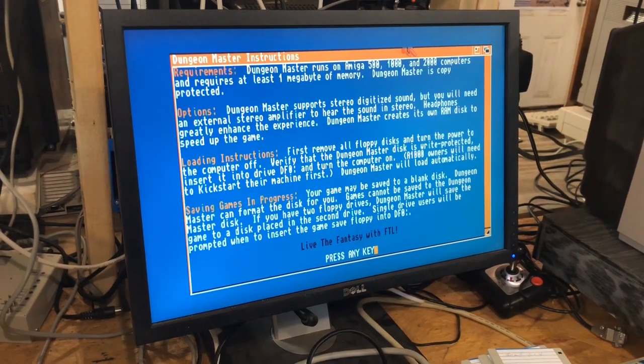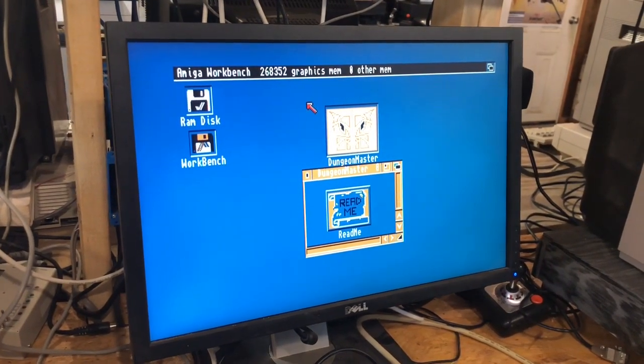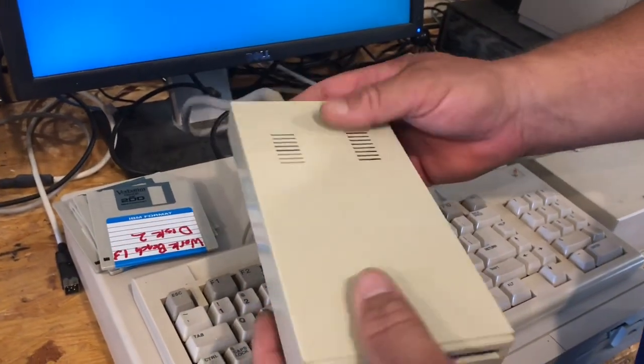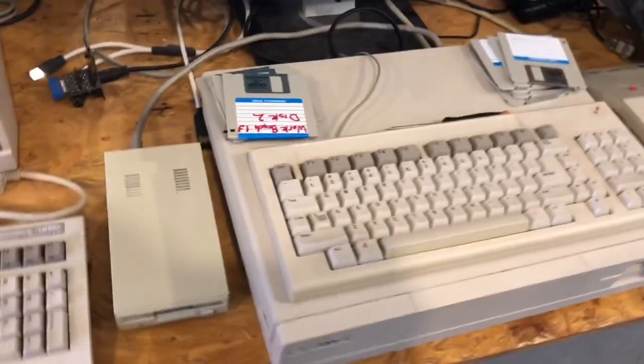Anyway, it's an easy way to refurbish a little external floppy drive and it worked pretty good. It didn't cost anything really to do it, just a little bit of time. So now it's ready to go for a few more years — hopefully you can find it a home.